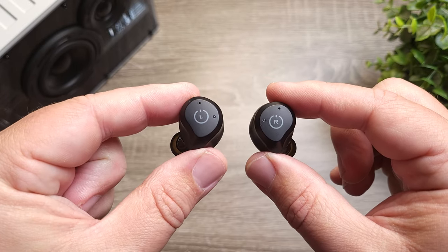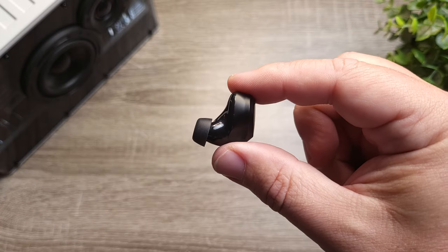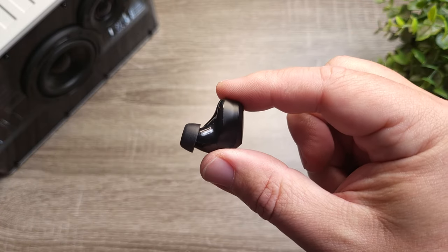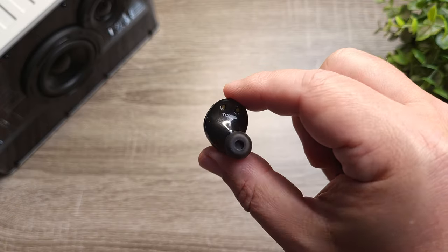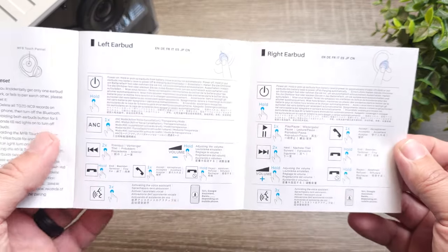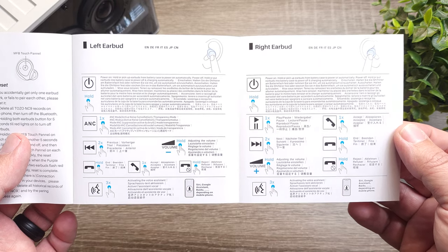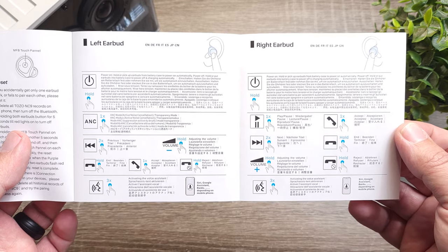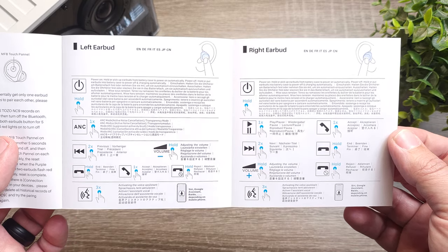A nice advantage with this pair is that on top of having touch controls, the company gives you control over everything out of the box — you don't need an app to switch around control settings. That includes play, pause, skipping tracks forward and backward, volume control, and the ability to switch between noise canceling and transparency mode.